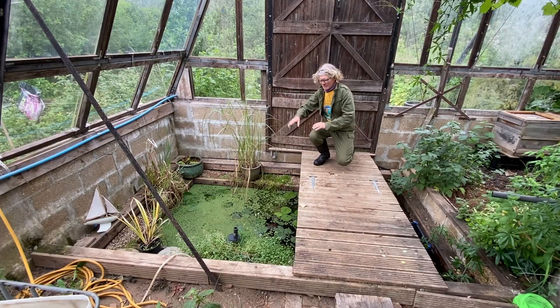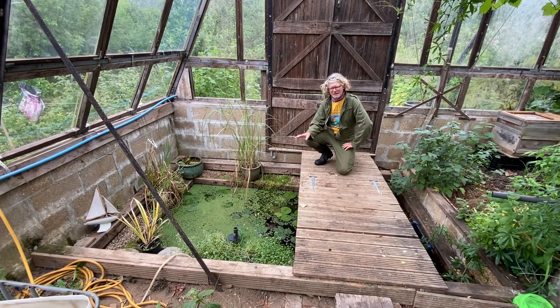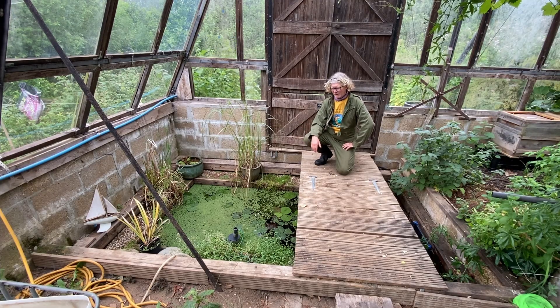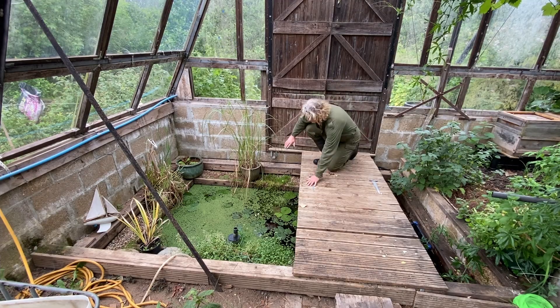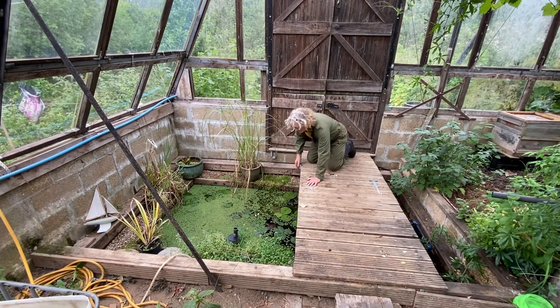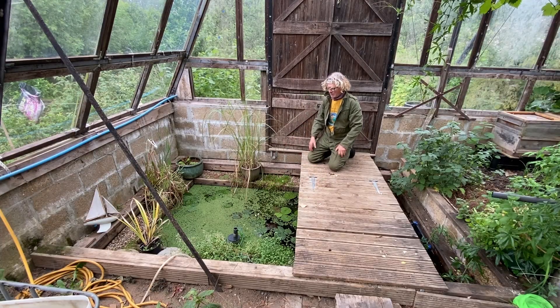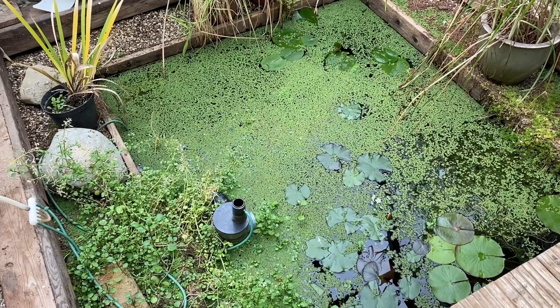Hello, I'm David Pagan Butler. The pool in the greenhouse — this tiny pool, three meters by two meters — is really low in water. We've had a drought for the last few months and there's hardly been any rainfall. I like to fill it with rainwater. The water level should be up here somewhere and it's about six inches below what it should be, which means the plants all around the edge are having a really hard time and the pump's not working properly because it's now well out of the water.